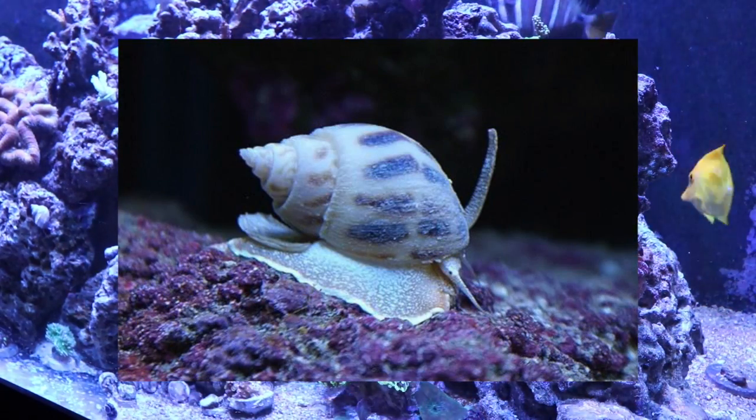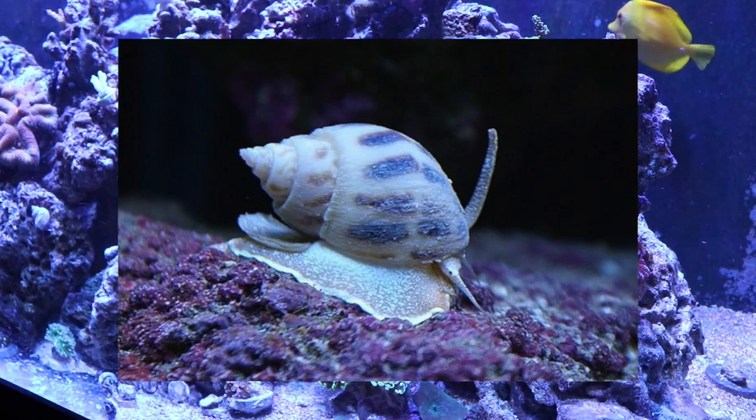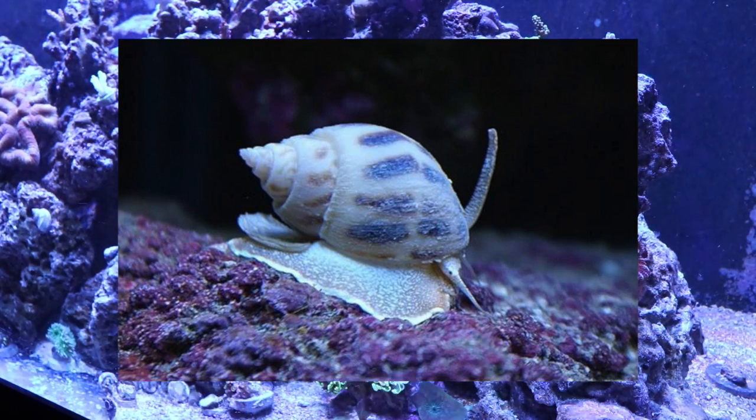Coming in at number 7 is the Nassarius snail. This snail does an amazing job keeping the tank clean. It likes to hide under the sand bed, so it's really good at keeping the sand bed turned and looking nice and pearly white. They also have a knack for finding anything dead — anytime there's something dead in the tank, the Nassarius snails are usually there munching it down. An awesome addition to the reef tank that will work very hard for you.